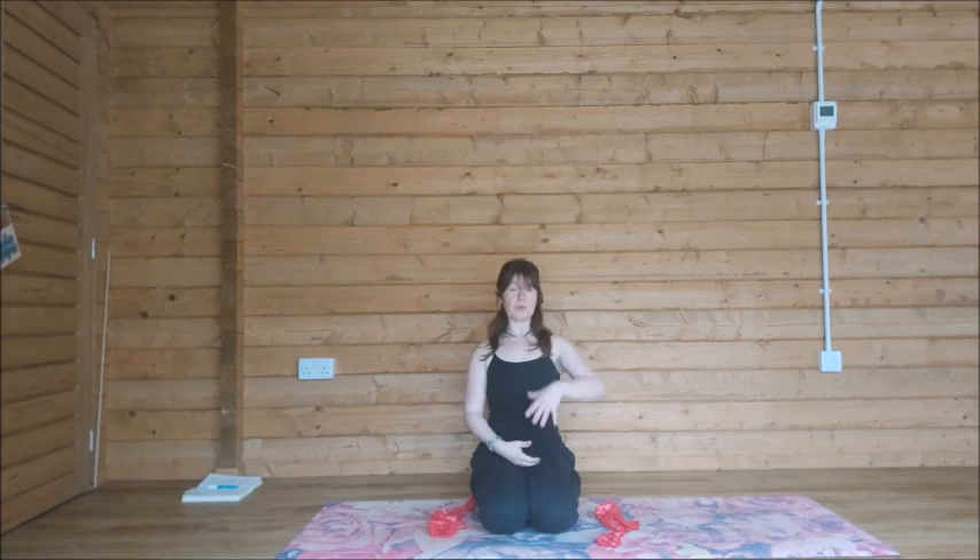From here, think about lengthening your sit bones down towards the floor. As you lengthen your sit bones down, you should feel that nice sense of length through the spine. Always think about lifting your ribs out of your hips so you're not slumping — we're trying to get out of that feeling of being in this position.